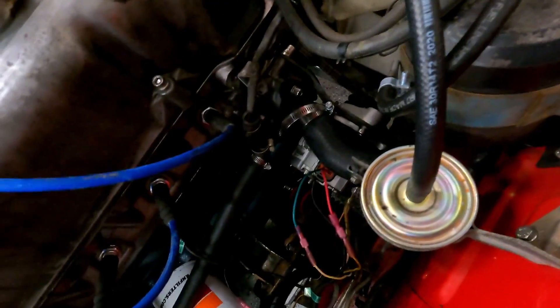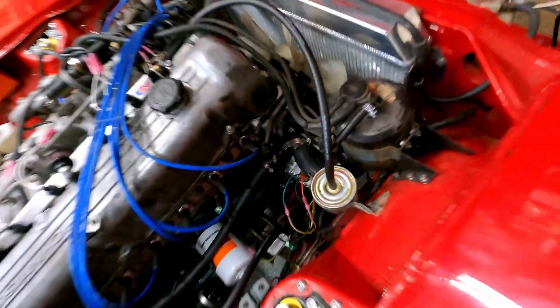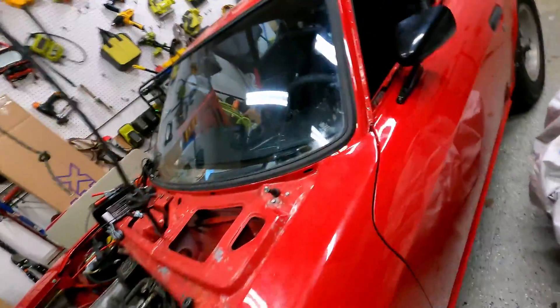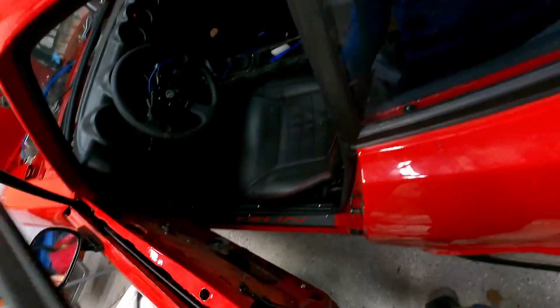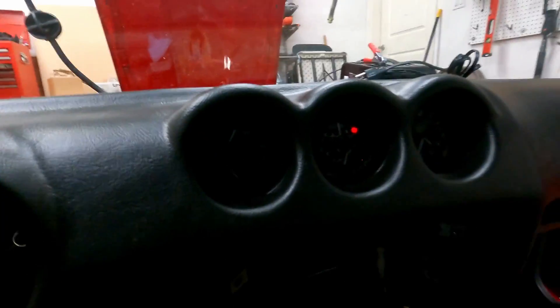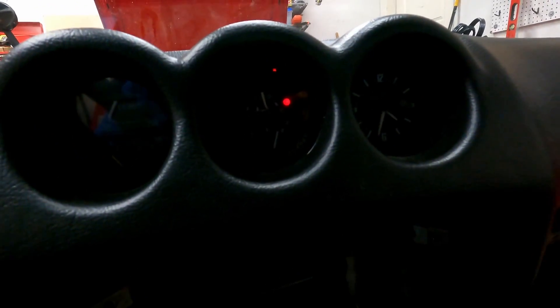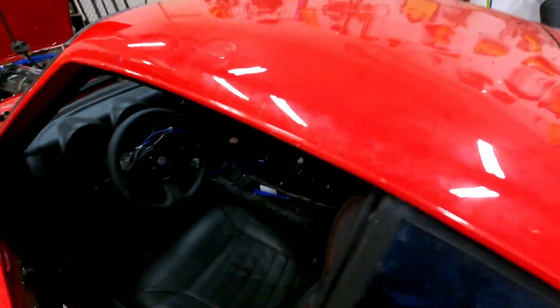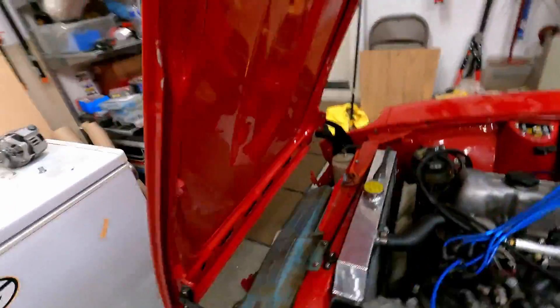Once you have that all hooked up, you should be good to go with this alternator. It's definitely worked for me — the charge light works, which was something that wasn't working before. If you go take a peek inside the car, you can see the charge light works. If I was to start the car, the charge light would turn off, and we should also see voltage go up to 14 volts.